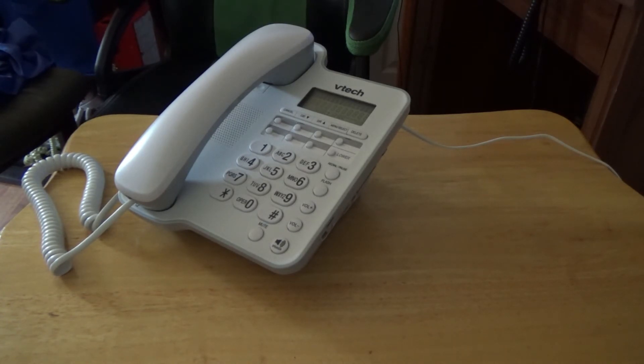So enough with the talking — let's give this thing a call. Here we go. Let's dial up my home phone number.